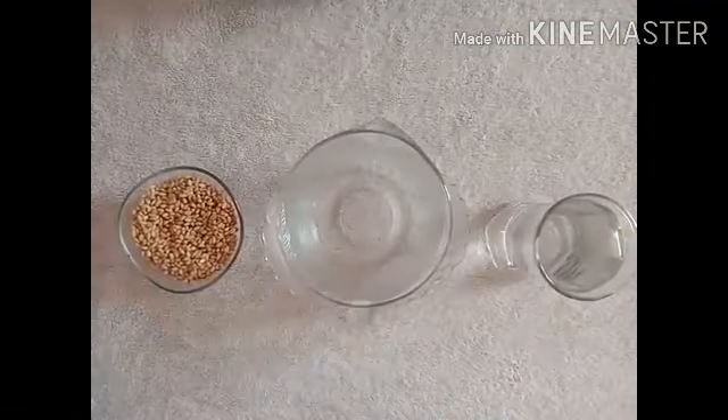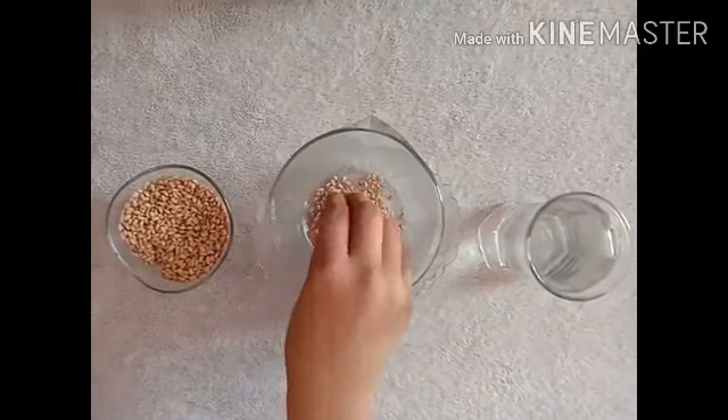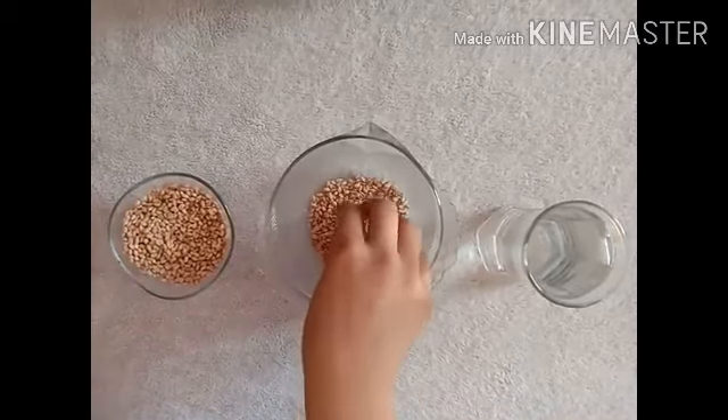Let's start. First, I am taking the wheat seeds. You may take any other type of seeds also. Put some seeds in the container.